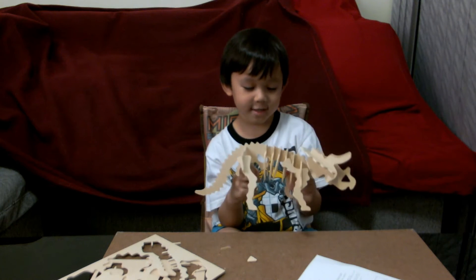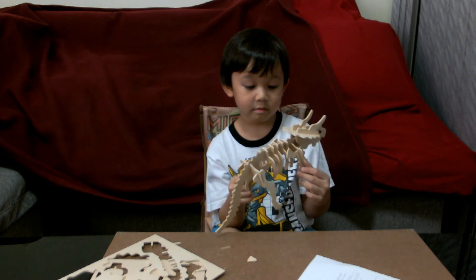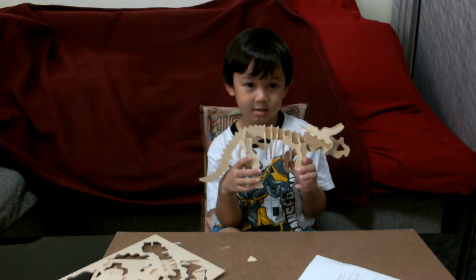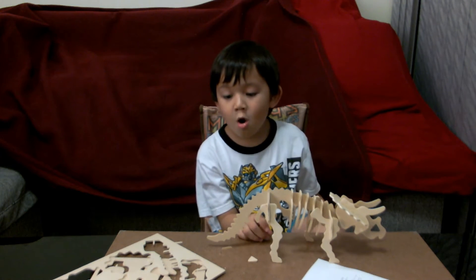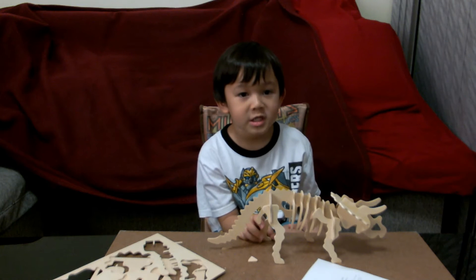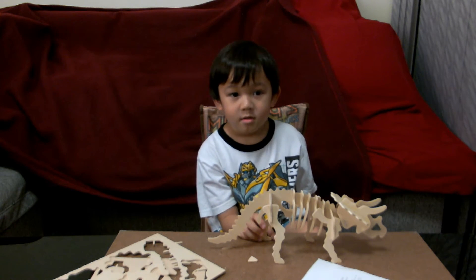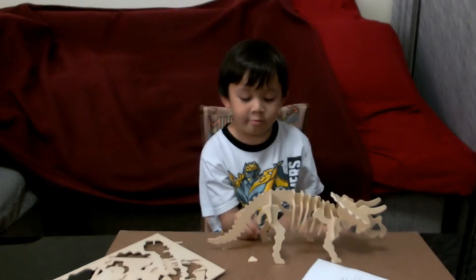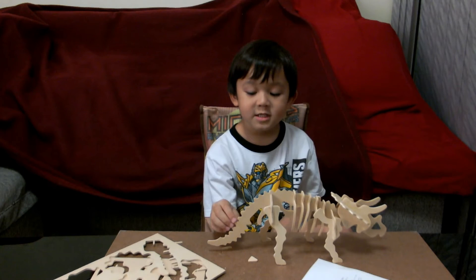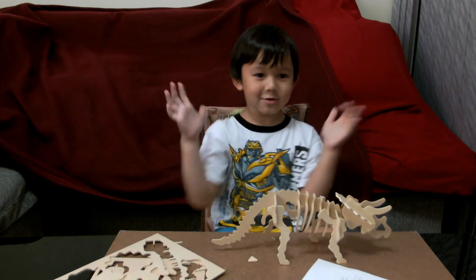Do you like it? Yes. What could we do with him more? Could we paint him maybe? If you'd like to. What color would you make him? Dark brown, or black, or blue? Dinosaurs are always orange sometimes, or red. But these are the bones of the triceratops, so what color should they be? White. Maybe a bit brownish also, because they're very old. Yeah. First the white and we mix it with brown. Okay, let's do it! No, we do that later sometime.